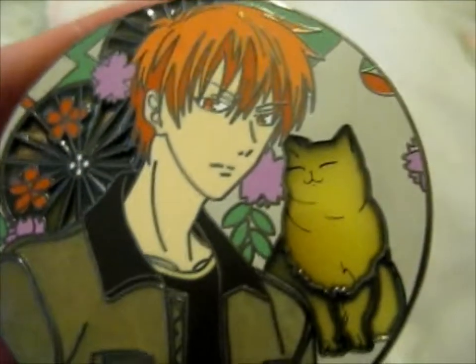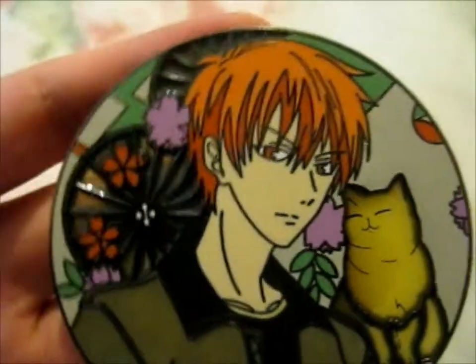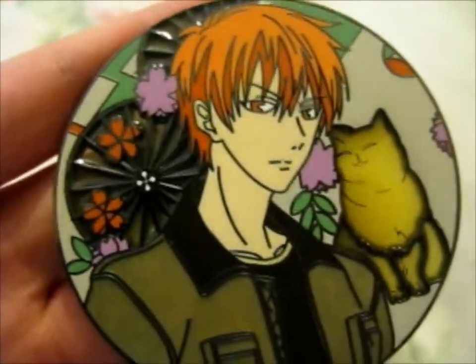Ruth here, and this is the next Zodiac pin, which is for the cat, Kyo, from the Fruits Basket series.